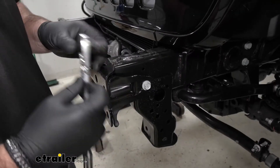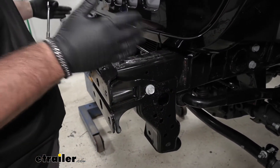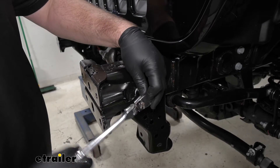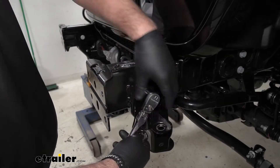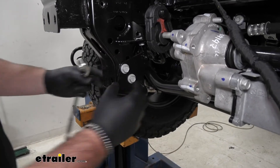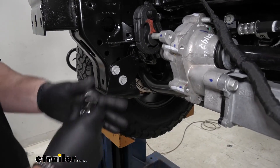Then take a 16-millimeter socket. The frame stiffener right here is going to have a bolt on one side and a bolt on the other, on both sides of the frame where your bumper attached. We're going to remove these two bolts and remove the frame stiffeners — they will not be reinstalled. Next we're going to take the same 16-millimeter socket. This bracket on the bottom of the frame rail that holds the rock guard or belly panel on — we're going to remove the two bolts from each side of the vehicle.